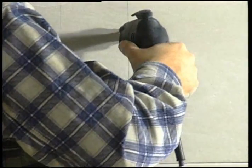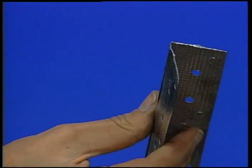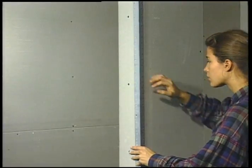Gypsum boards must be installed with their seams unaligned. On outside corners, install strips of metal beading to ensure superior protective measures against blows.